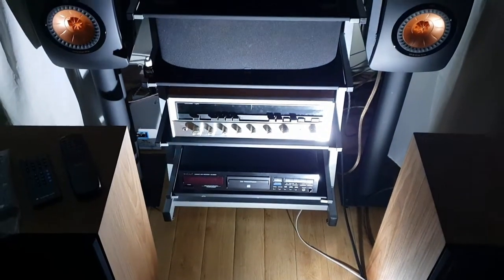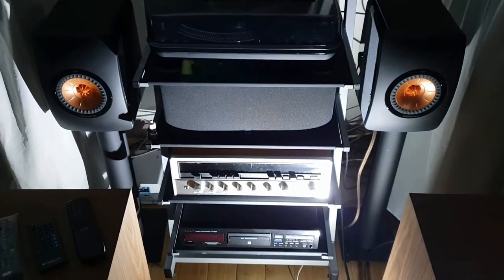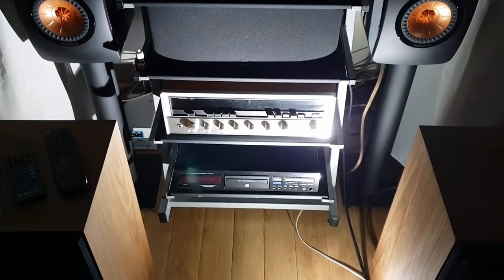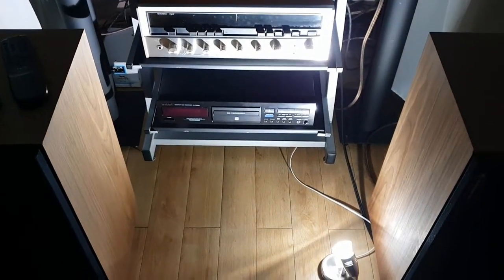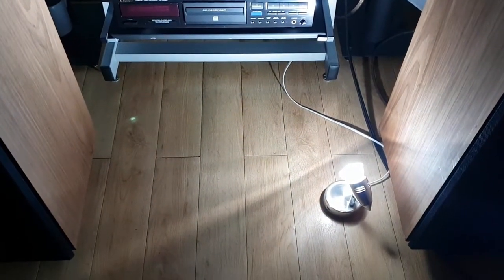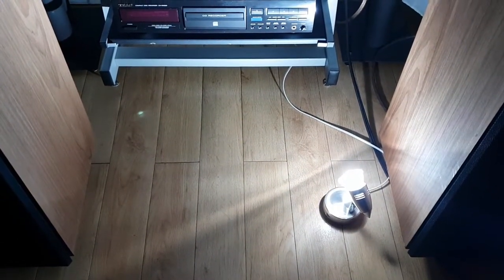At night I can simply plug this DIY spotlight in to highlight my speakers and amplifier. See you in my next video — don't forget to subscribe and put your comments and suggestions below. Thank you!